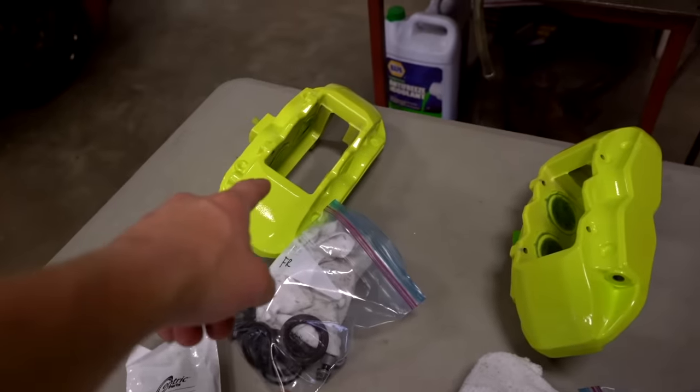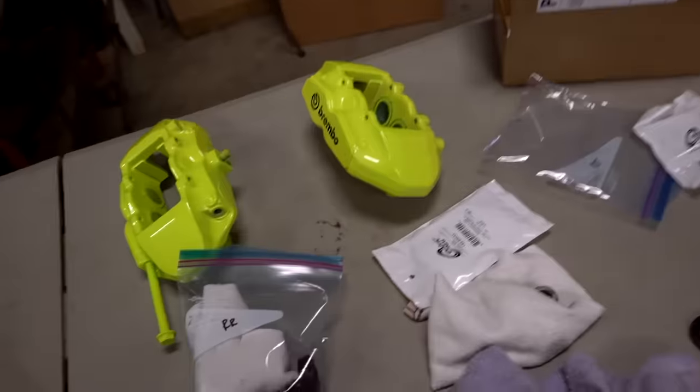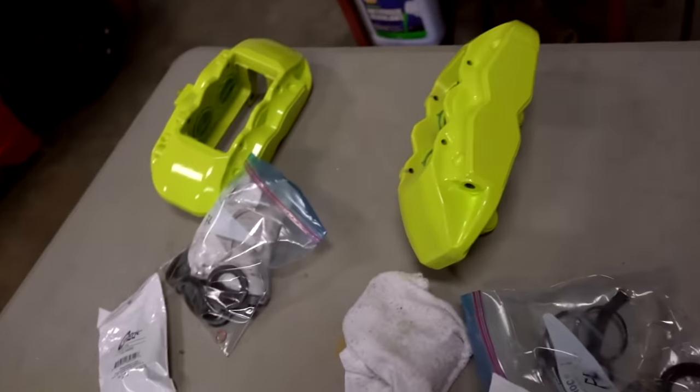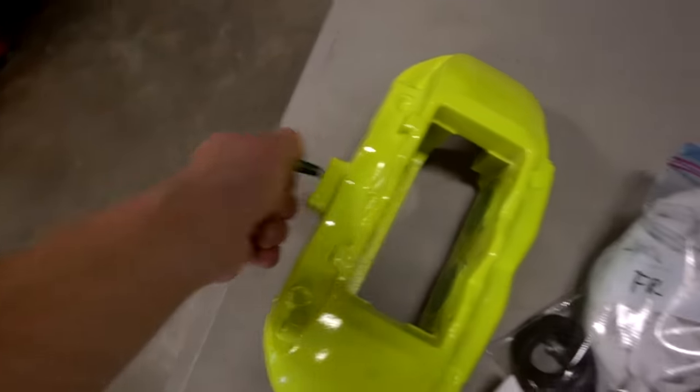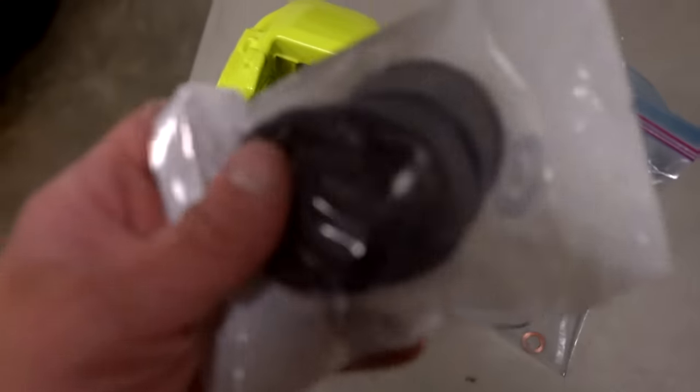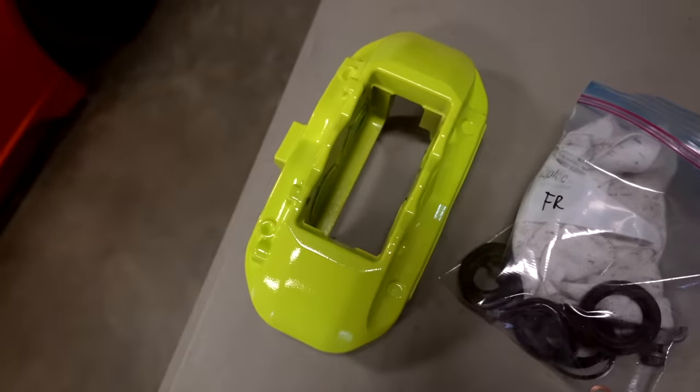All we have left to do is wait for our new seals for the calipers to come in the mail, then we can get them all reassembled and back onto a car. As soon as those seals come in I'll pick this video back up. We got all of the seals in for the calipers. I have everything laid out - front left caliper with all the parts that came off it plus the new seals, likewise for every single caliper. The next step is to reassemble the calipers - pull all the masking off, all the plugs out, and we're going to start by installing the inner seals first, then put the dust seals onto the pistons and slide the pistons into the caliper.